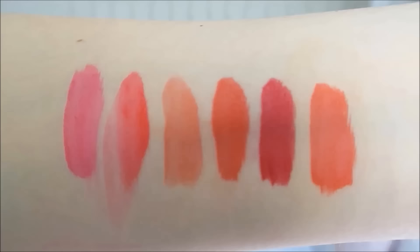The lip tints dry down very matte and they are smudge proof on me, however if I eat oily foods or anything like that they will no longer be smudge proof.